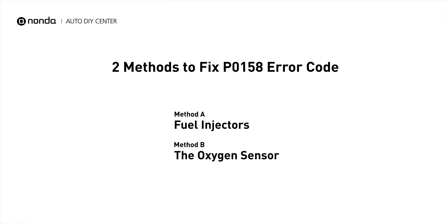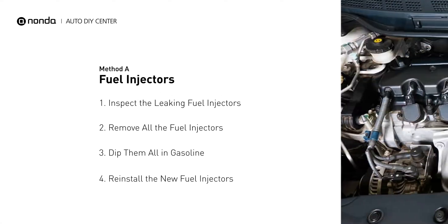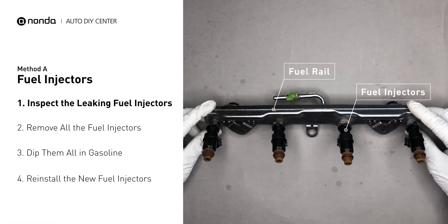Here are two simple DIY methods you can try to solve this problem. Method A: Fuel Injectors. The fuel injectors are mounted in the intake manifold so that they spray fuel directly at the intake valves. Inspect the leaking fuel injectors on the fuel rail.